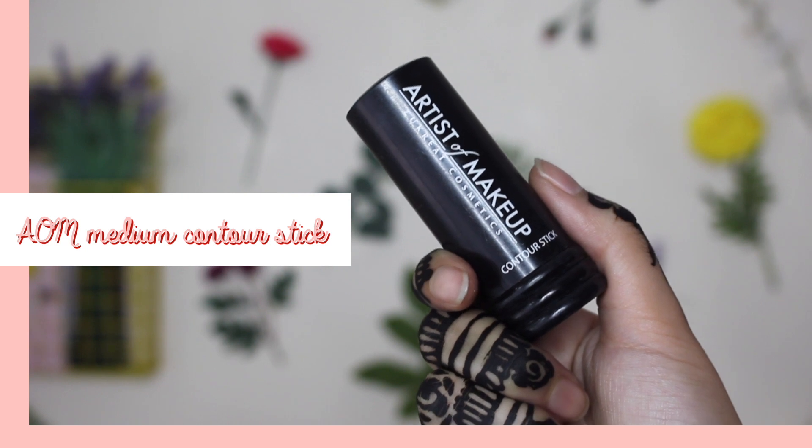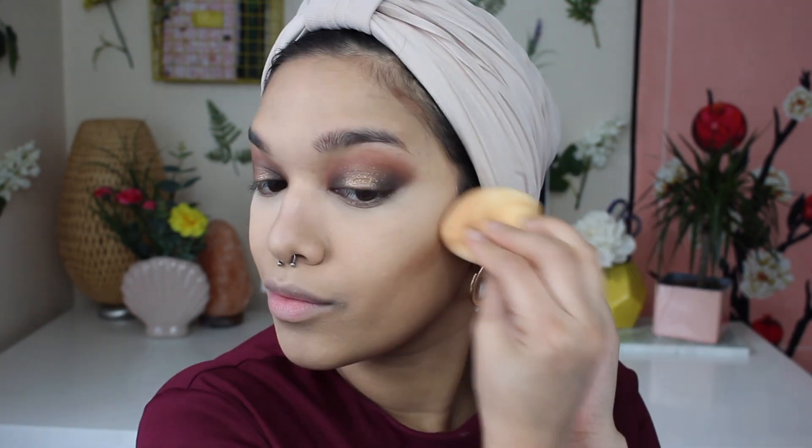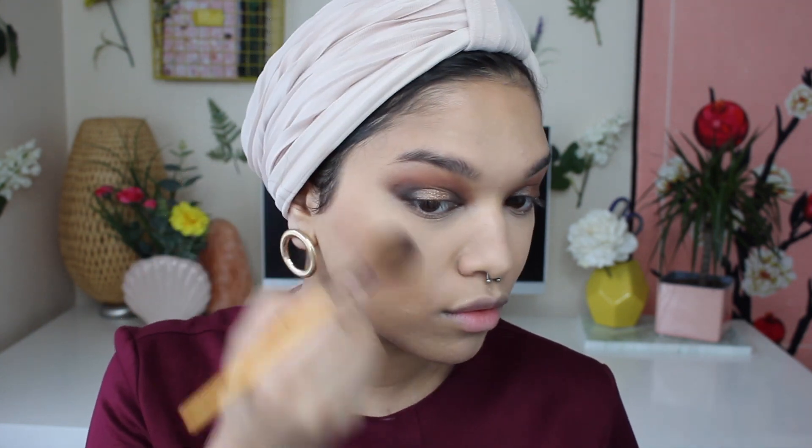Now it's time to contour with my Artist of Makeup Medium Contour Stick. I'm popping this in the hollows of my cheeks, a little bit on my forehead and on the side of my jaw, and then blending that in using my blending sponge. Once that's done, I'm grabbing a big fluffy brush to wipe off excess powder from the bake, and then I'm going to grab my Bobbi Brown Bronzing Powder in shade Natural One and blend that into the hollows of my cheeks and around my forehead to make sure warmth is gradually everywhere.